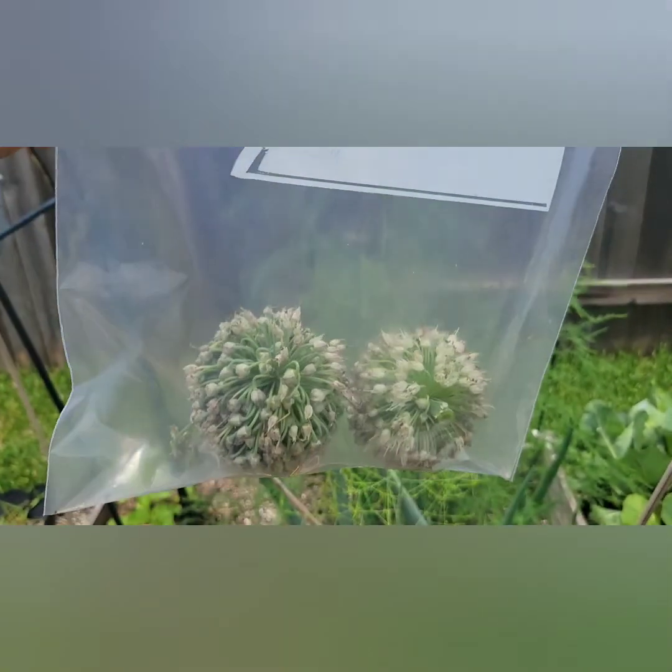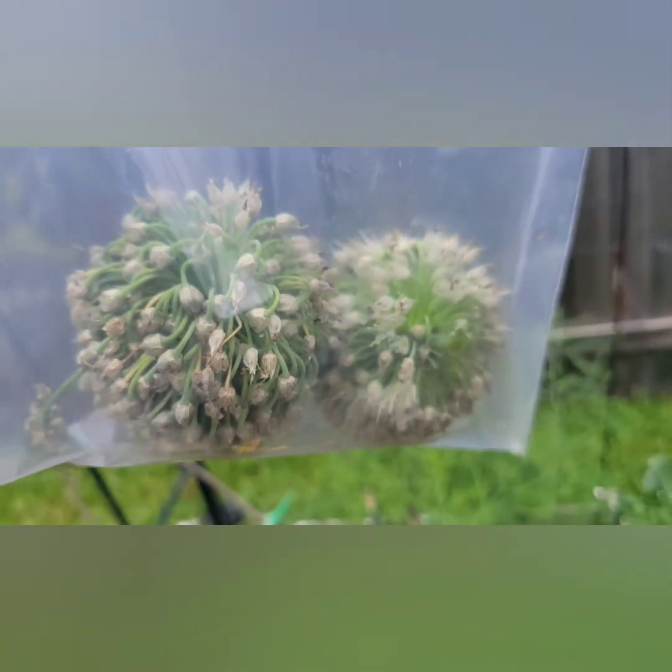I have clipped the flowers. They are inside of the bag. So now when I shake it, any seeds that are on there are going to fall into the bag, and then we can use those and plant those later.